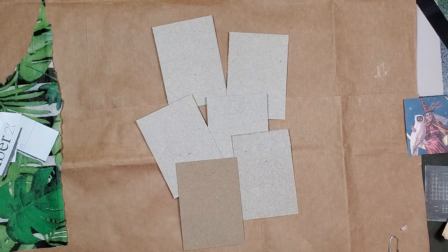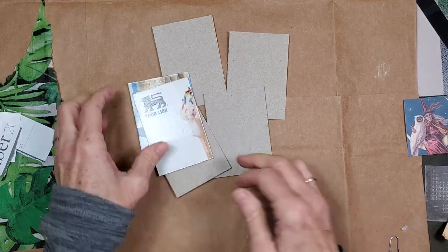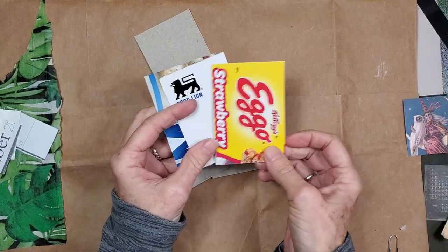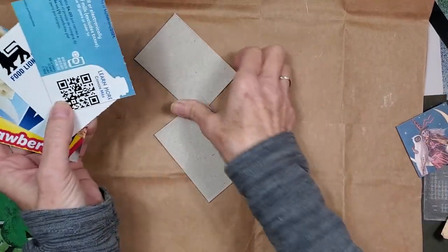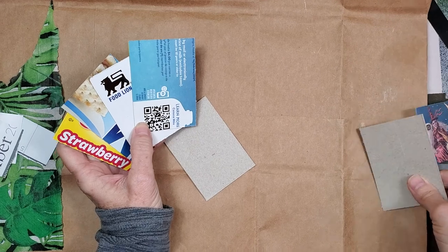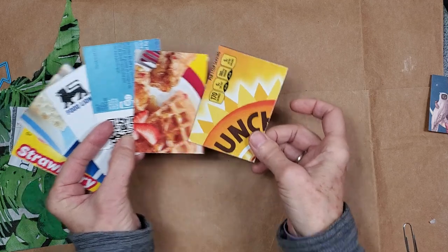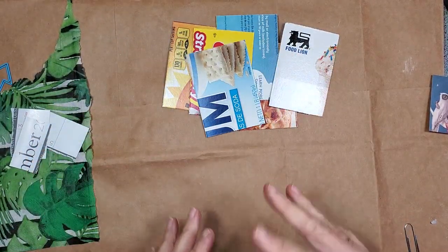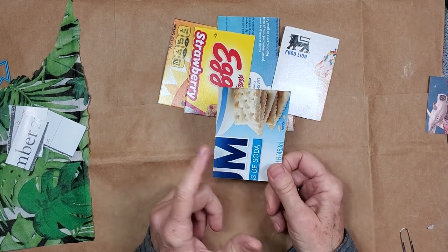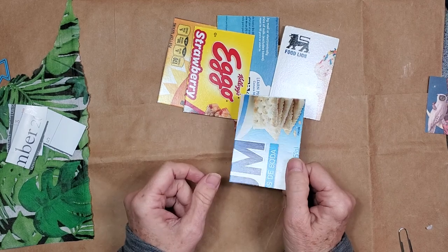When you cut your art trading cards, I always use food packaging. That way you can flip them over and have some color and ideas to kind of take off as you are making your art trading cards. So you're not starting with a blank palette. We're breaking the page by using what we have, which in this case are illustrations on food packaging.